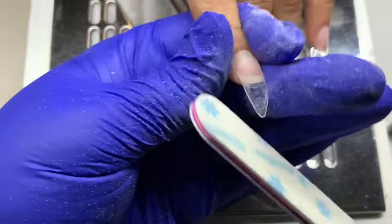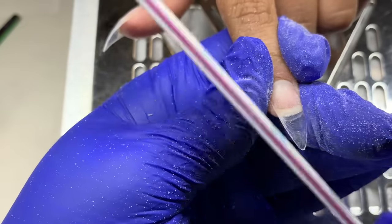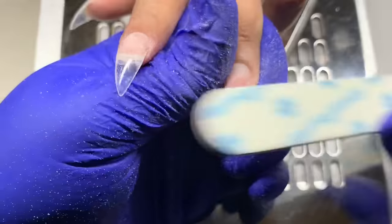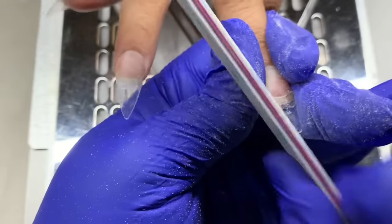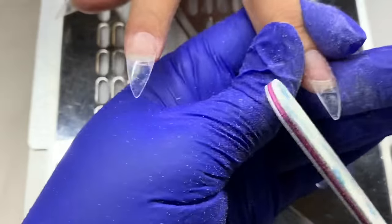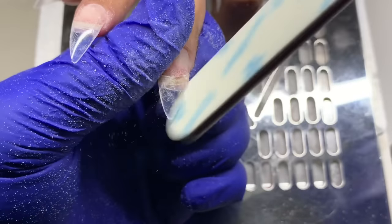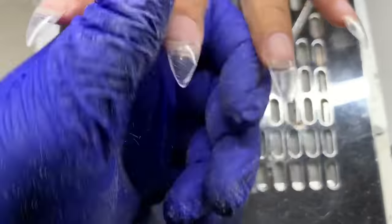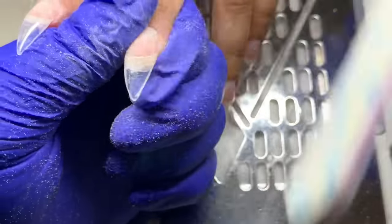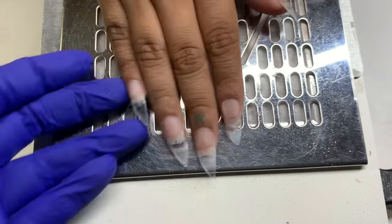I want to mention that all the cuticle work I did with the round bit and skiver bit was shown in real time. If you want to go back and re-watch that, it is actual time — it was just one finger because I did so much work on it: clipping, buffing, going slowly to make the skin look nice and manicured. I showed you just the one finger because it was the best I could capture on camera. I left it in real time because people asked — I couldn't do all the nails in real time; maybe I'll do that in the future.